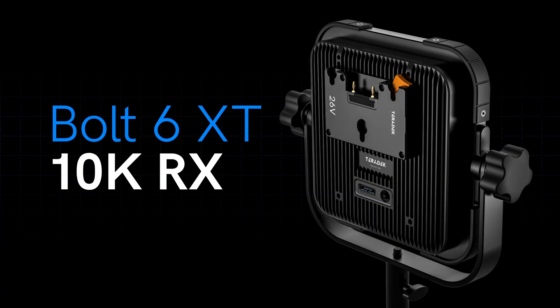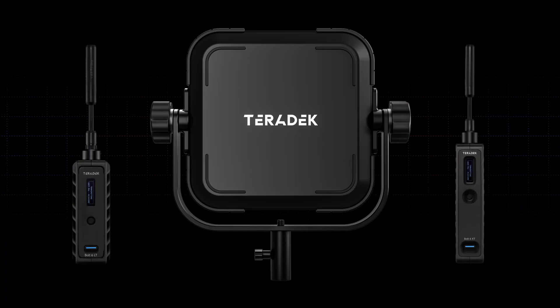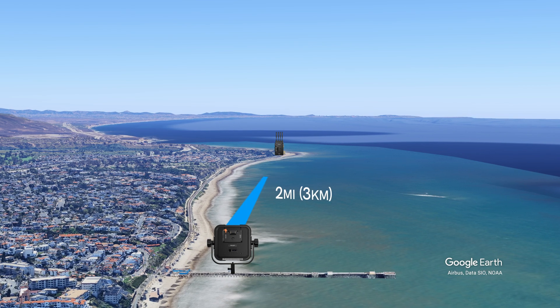People loved it, and so guess what? It's back. Introducing the new Bolt 6 XT10KRX. When paired with a Bolt 6 LT or XT Max, this bad boy pushes range up to 10,000 feet line of sight. That's two miles or three kilometers.